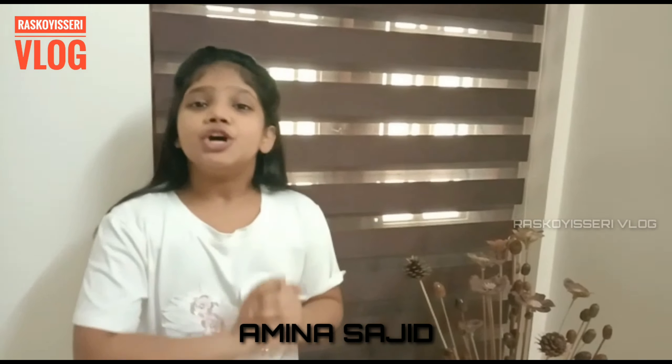My friends, I am Amina Sajid and I welcome you to a world of wonderful experience of unpredictable taste. And of course, we will be introducing a new flavor into your dreams of taste.